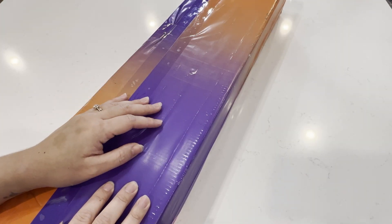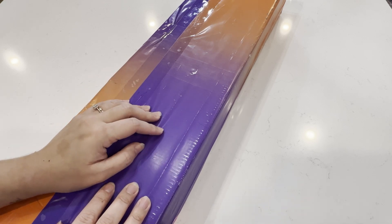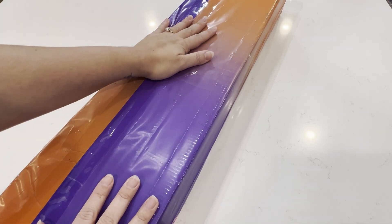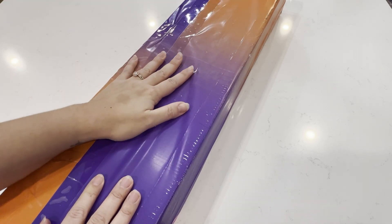Hey guys, welcome back to my channel Honey Brie Signs, and for those joining me for the first time, welcome! Thank you so much for joining me. As the title explains, I am going to be doing an unboxing — I got a delivery from Distracted by Diamonds, which is on Etsy. I'm very excited.